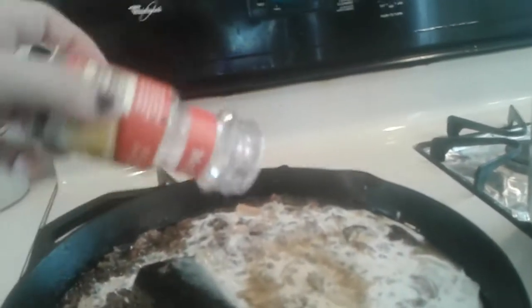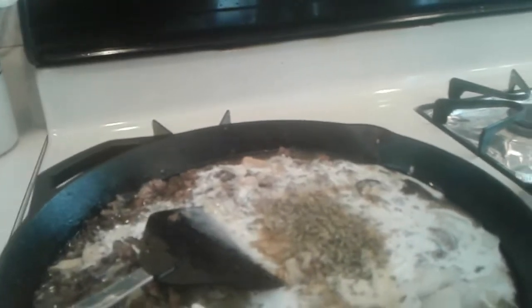Next we're going to do some Worcestershire, which came from our fridge. This is garlic from my pantry, and all these are just to taste. Parsley from my pantry — I ran out of my homemade, I used that on my marinara. Some salt and some pepper.